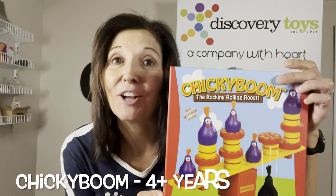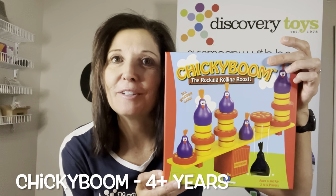It's game time and I have a fun game that I think you're all going to love. It's called Chickie Boom and it's recommended for ages four and up. Let's get to playing.